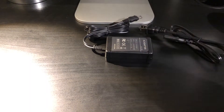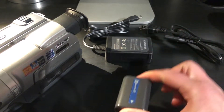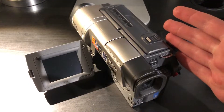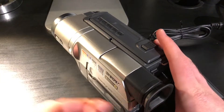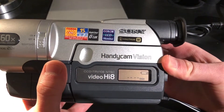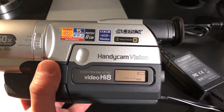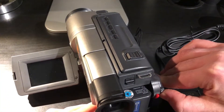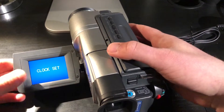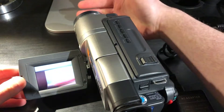Now that we have the charger, the camera, and the InfoLithium battery, it's time to test it out. We have the camera set up, currently set to off, and if it's working we should be able to see that the LCD is on. It is showing that the battery is charging, so that's a good sign. Let's actually try it out. Clock set, which is to be expected.